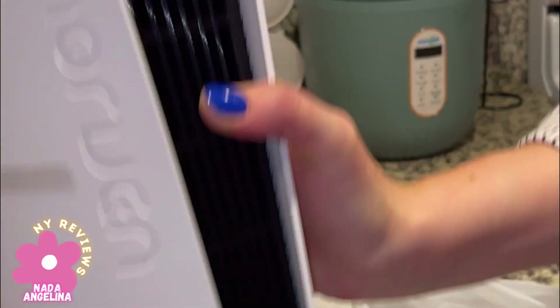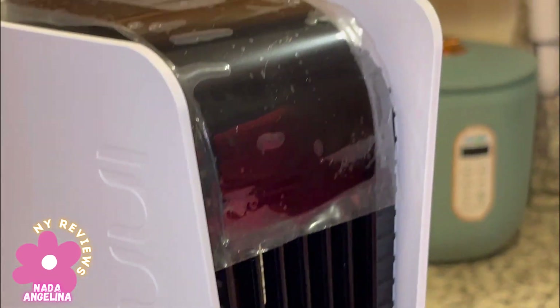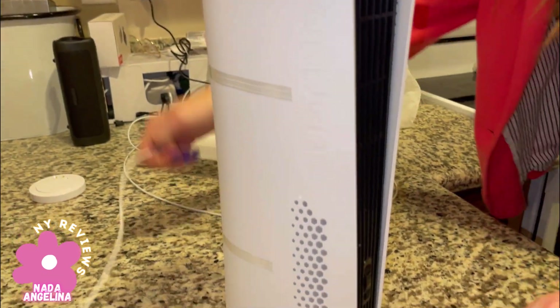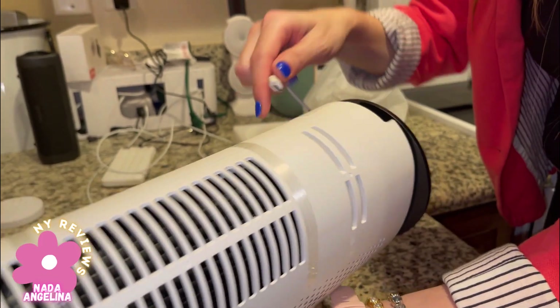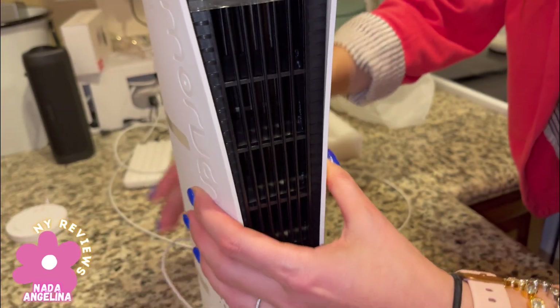Just rotate and it comes with a USB-C connection. Let's connect it — there's the connection right here. Let's get it working.